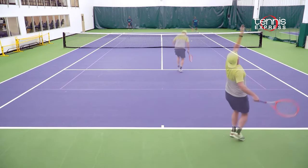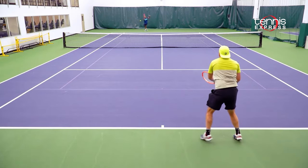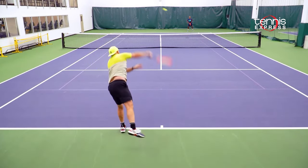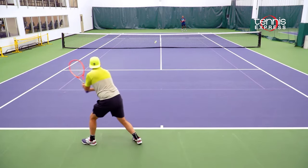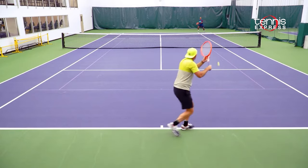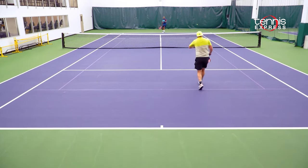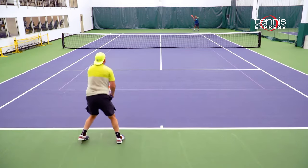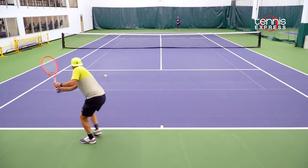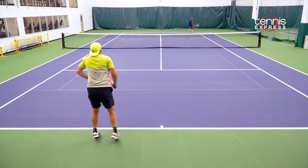Maybe on the Pro I was getting a little bit more power through the court and a little bit more stability, but with the MP I was definitely hitting more of that devastating high topspin and the ball was really jumping up on my opponent. All around, it was very comfortable at the net, playing volleys, taking the ball early on the rise, hanging back, playing defense. It was a very useful frame from all areas of the court.